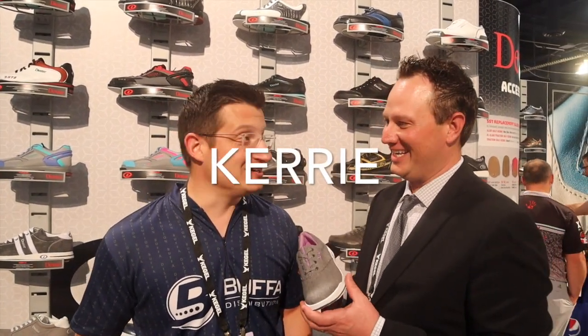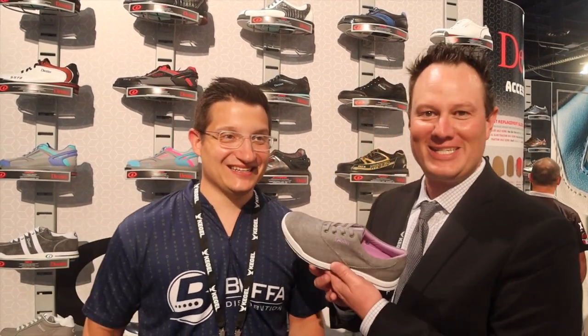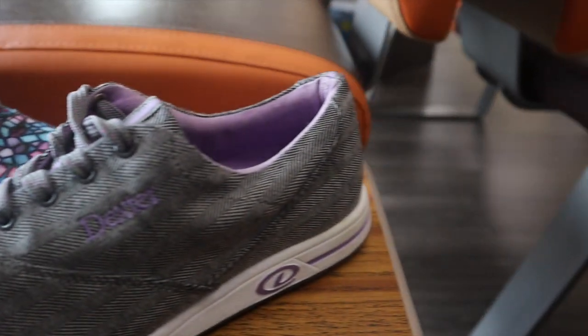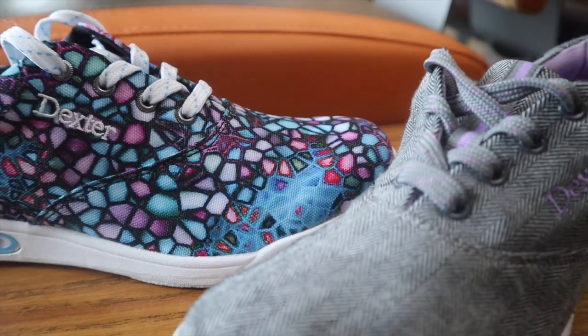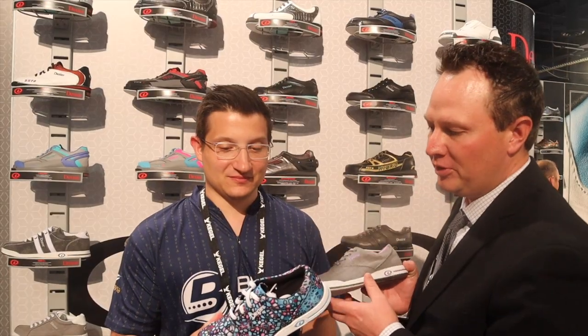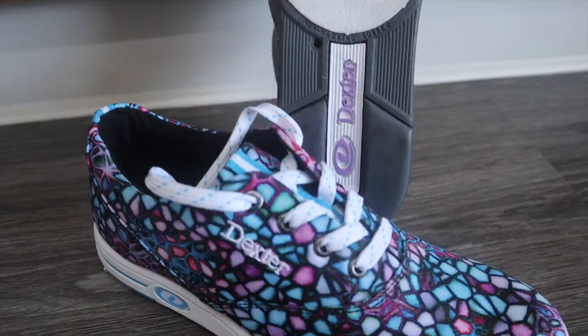Let's talk about Carrie. Carrie has been a hot tamale — a workhorse for us — and she continues to be fantastic. This is a canvas upper, very cottony, and it's been a great seller. We wanted to give something a little wilder, a little more out there, so we did something different with the Carrie Multi — Carrie's tie-dye cousin.